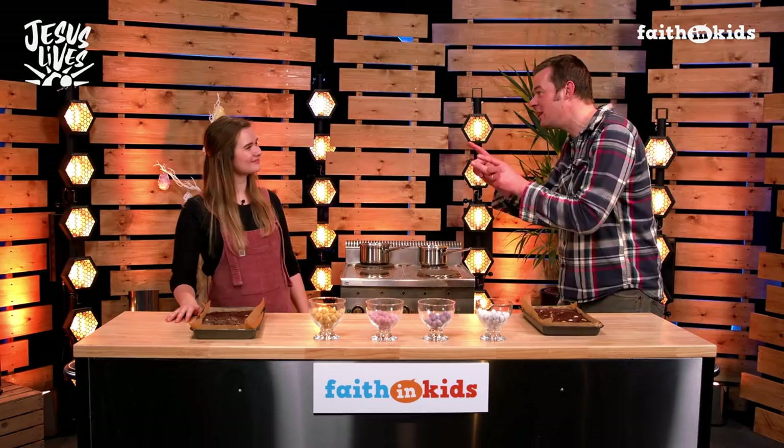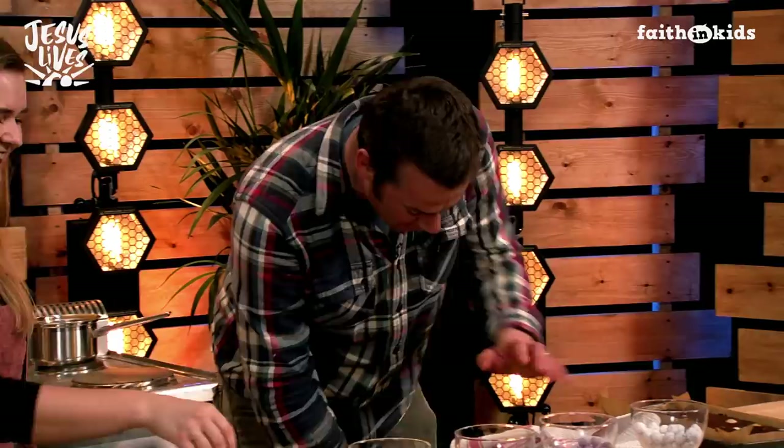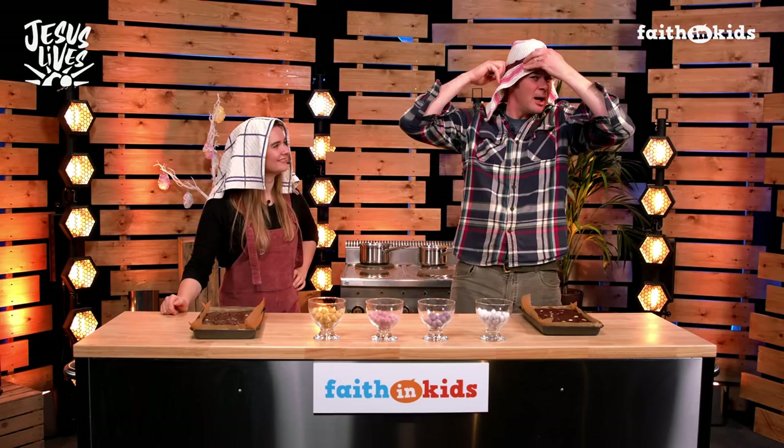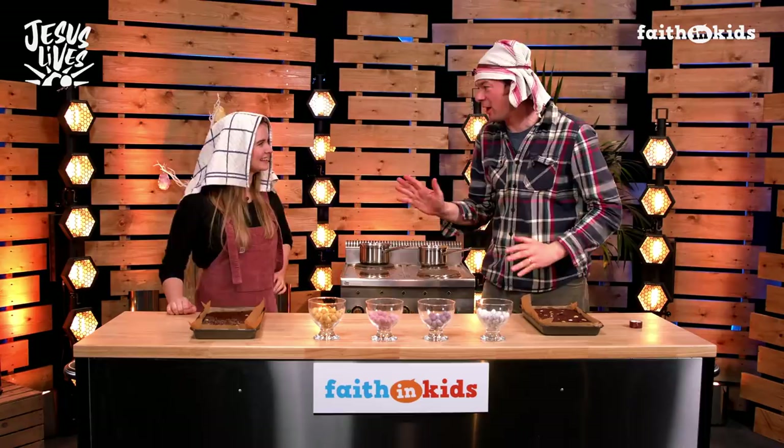Martha, let's do the moment the women went to the tomb. First of all, we have to look like women — that's going to go on your head. I've got one to go on my head too. This is a great look. I'm going to strap mine on. They're very accurate. You look the part. That is the goal.